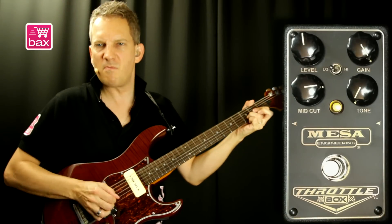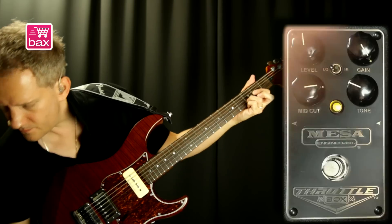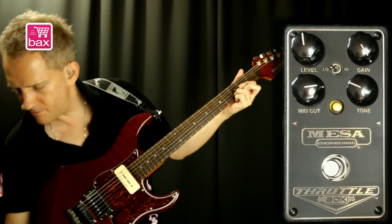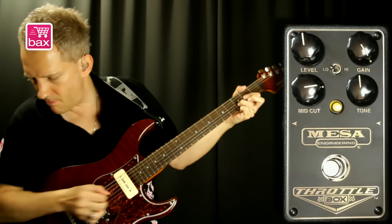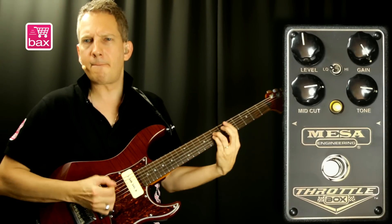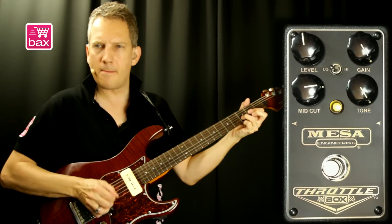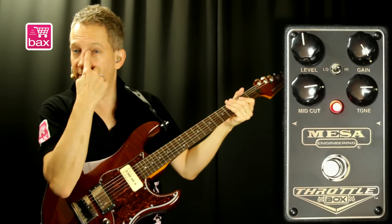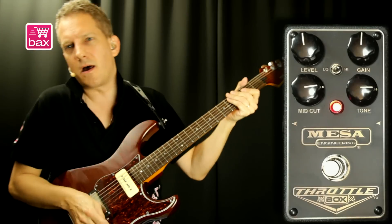And this is tone set at the minimum. Let's increase. Halfway. And tone to max. Let's switch the switch to high, which results in the more higher gain side of the pedal.